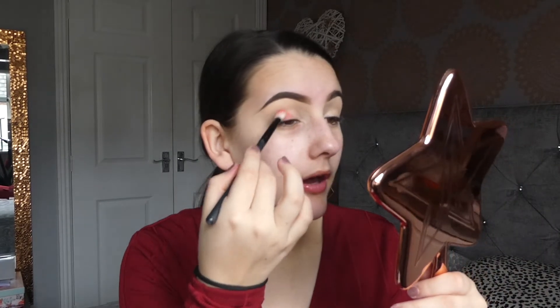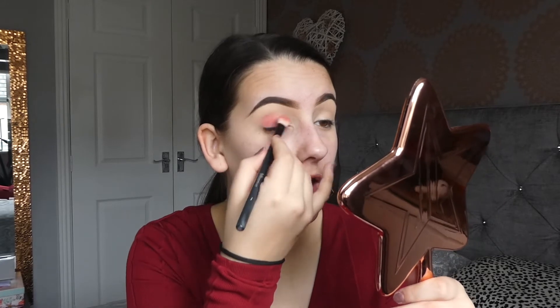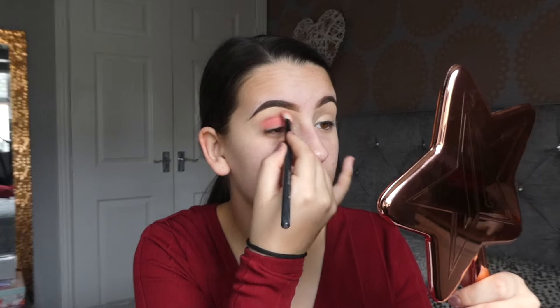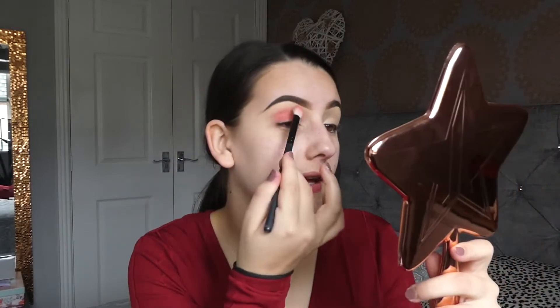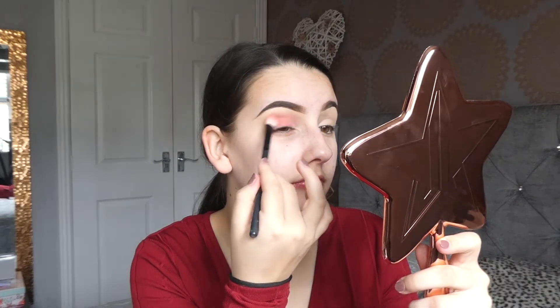I just want to again apologise for being so inactive last week. I know it must be super annoying and I hate disappointing you all, I really do, so I do apologise and I'm so sorry about that. It will not happen again and I just want to explain to you why.